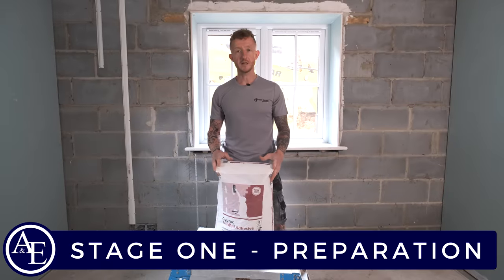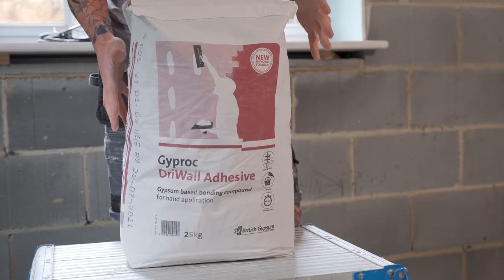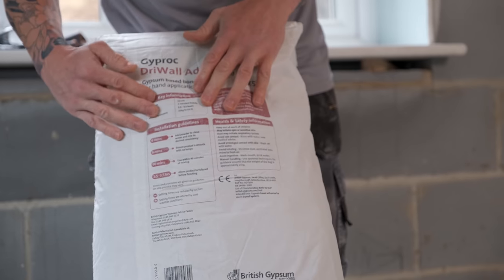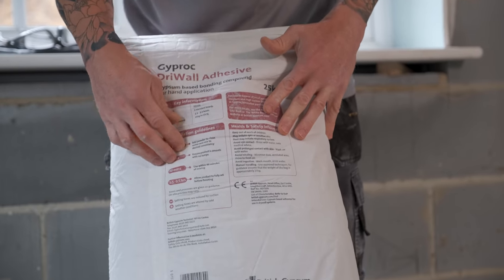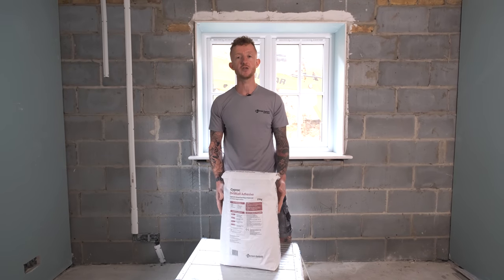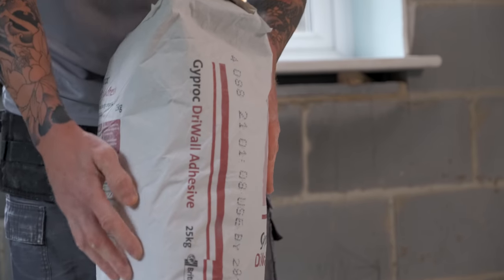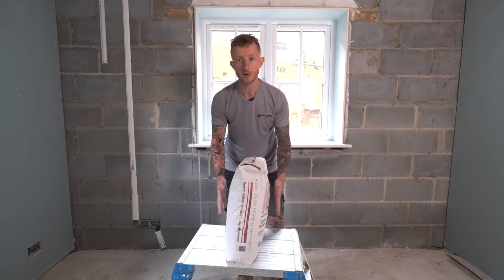First let's take a look at the bag. One of these 25 kilogram bags will cover on average around two boards. The back of the bag shows you lots of information including how much water to add to the mix. If you're going to buy this product in bulk, make sure that you use the older bags first — the use-by date is clearly printed on the side of each bag.